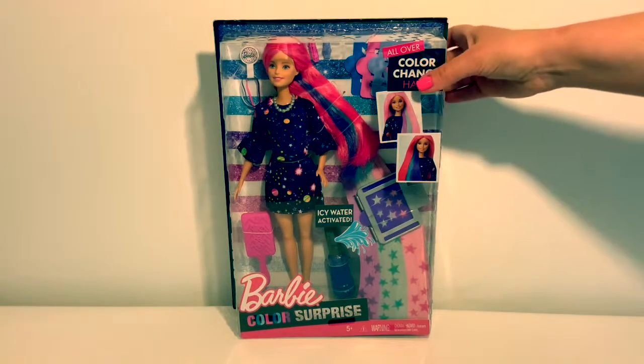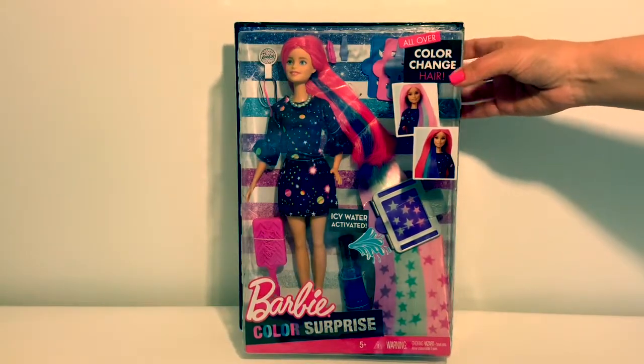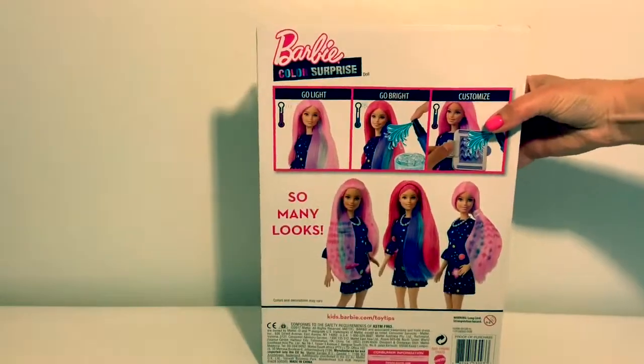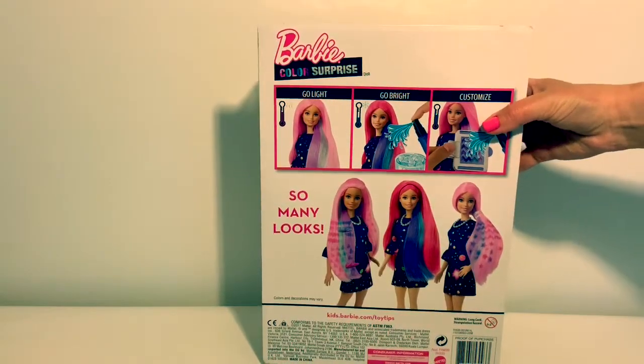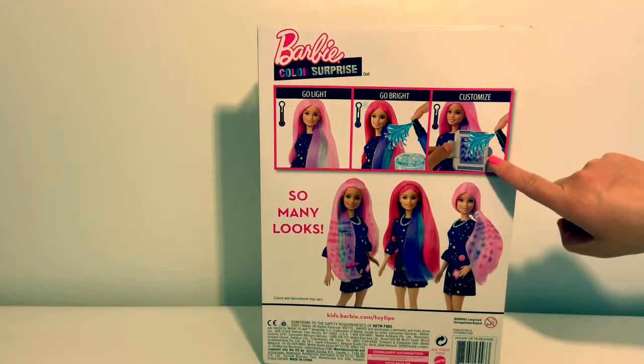Today we have Barbie Color Surprise. Her hair changes color. Here on the back she has so many looks. You can go light, go bright, or customize.